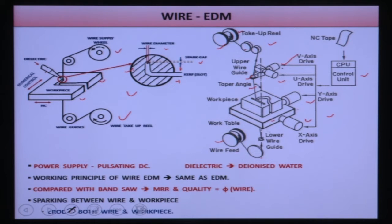Deionized water is used as the dielectric fluid in Wire EDM. A pulsed DC power supply is used. The working principle is the same as EDM — sparks ignite between the wire and workpiece. The wire diameter is very small, typically 0.15 mm to 0.3 mm. If a very small diameter wire is chosen, current-carrying capacity reduces, so wire diameter must be optimized based on the application.